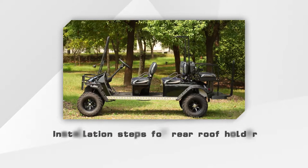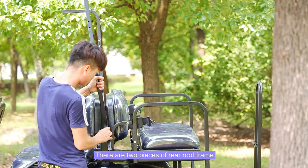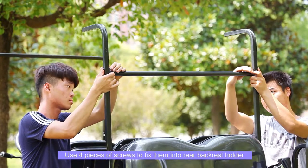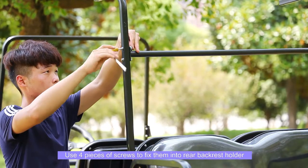Installation steps for rear roof holder: there are 2 pieces of rear roof frame. Use 4 pieces of screws to fix them into the rear backrest holder.